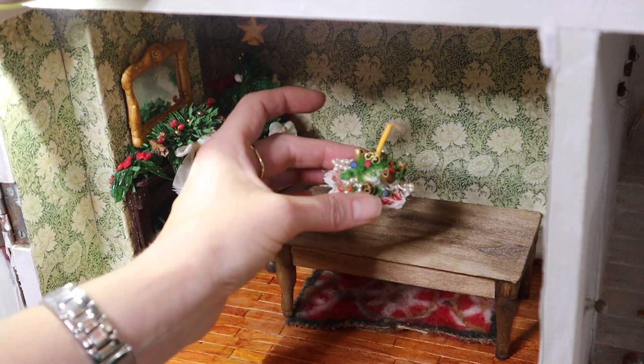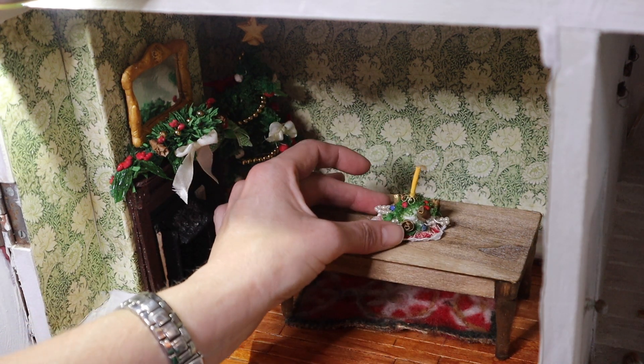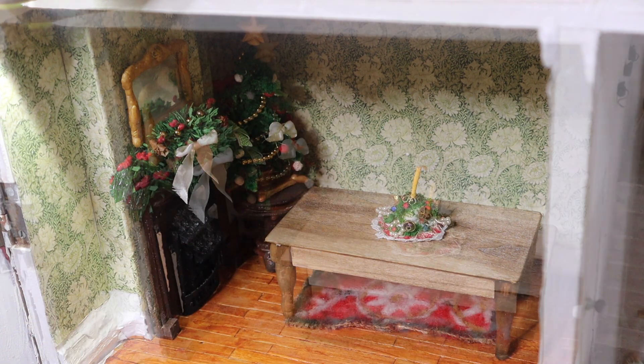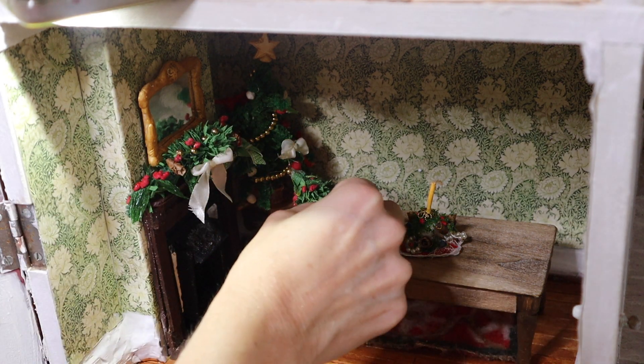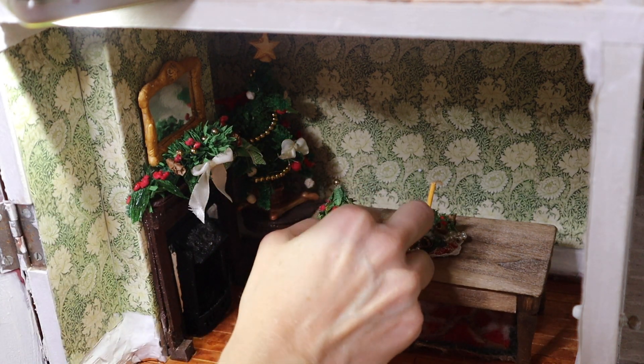This week I'm setting my mind to decorating the table. I've already made a Victorian style centrepiece and you can learn more about how I made this in my Substack membership.